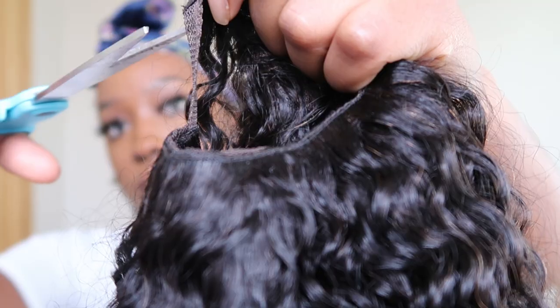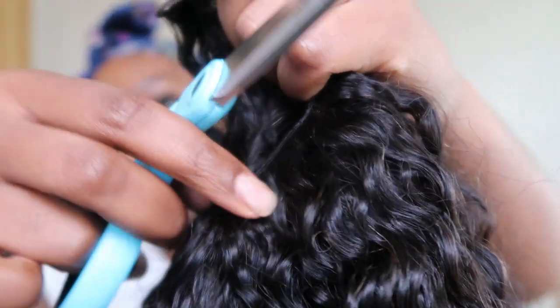My hair right now is so kinky because that's how I prefer to style it. I like more of the volumized afro with a little bit of definition. But today we're going to see what we can do in terms of styling. Sometimes it's nice to switch up — kinky straight, curly curly. That's the best thing about being who we are: we have the diversity to switch it out.